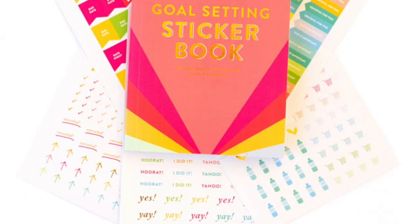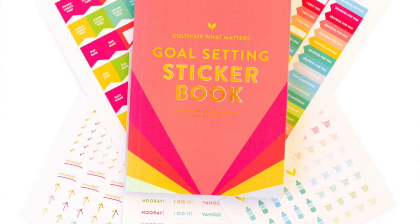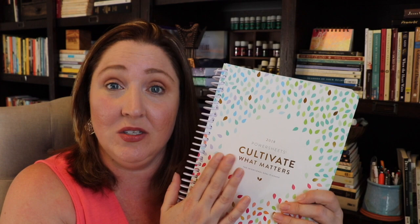Regardless of whatever you want to choose, you can find all the information on the website in the description box. The other great thing about the 2018 PowerSheets release is there is a new product — a new sticker book. If you want me to do a video on their new sticker book, which has a whole bunch of stickers made specifically for use in this goal planner, let me know in the comments below.